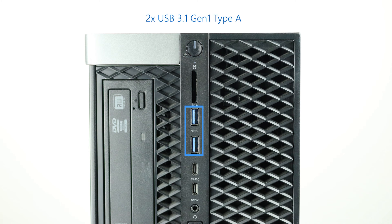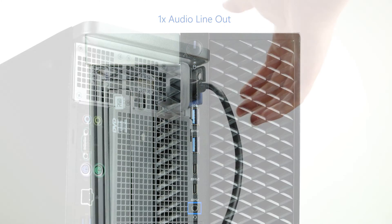The front ports of the system include two USB 3.1 Gen 1 Type-A, two USB 3.1 Gen 1 Type-C, one media card reader, and one universal audio jack.